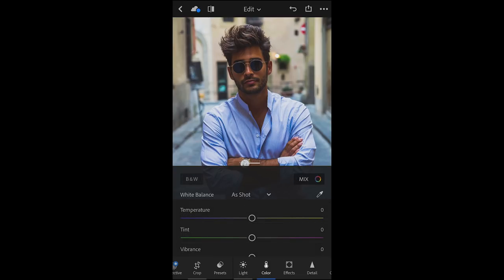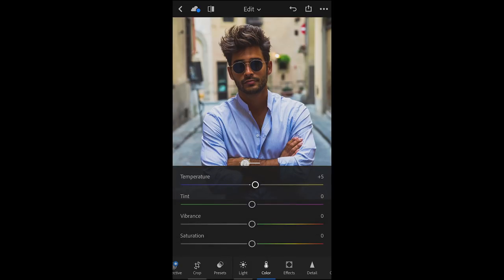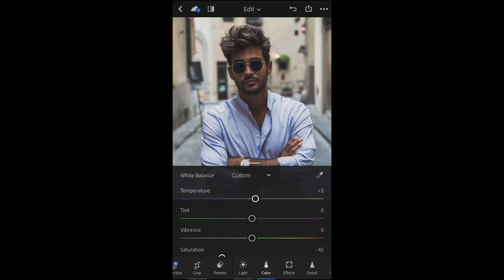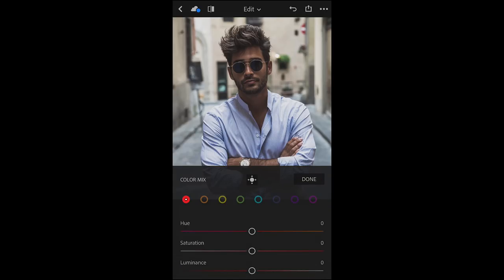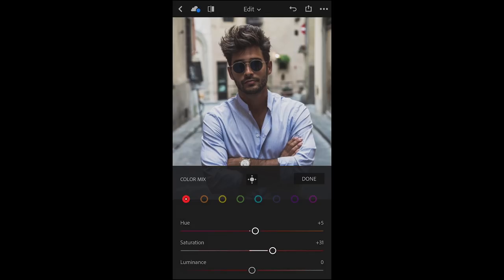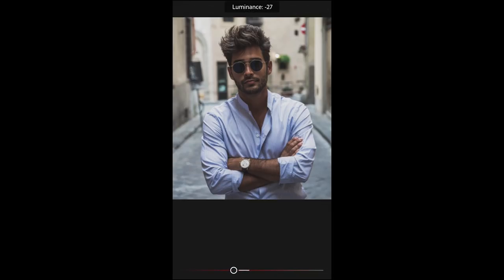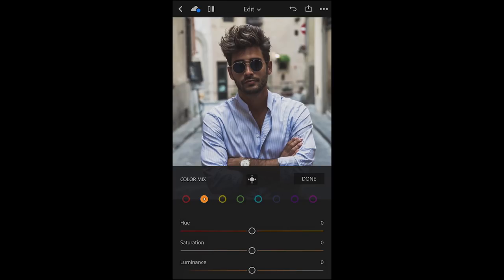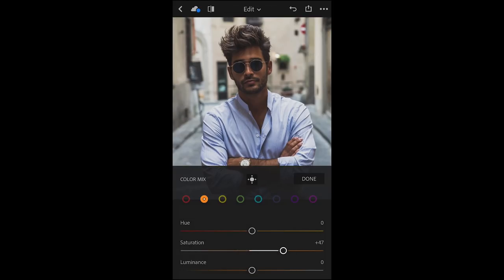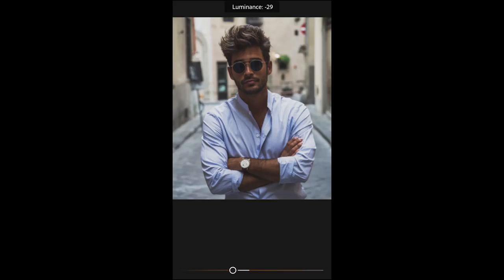First we're going to push the temperature up to about 5, and this is the important thing, the saturation. We're pulling that way down to minus 45 in this case. But now we're going to bring the skin tones up by hitting the mix, and pulling the hue of the red to about plus 5, and the saturation to about 30, and the luminance down to minus 30. Now we're going to select the oranges, and push the saturation up to about plus 50-ish. The luminance down to about minus 25.